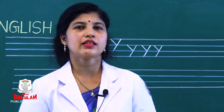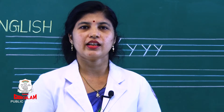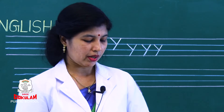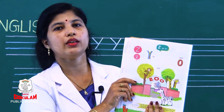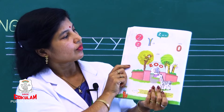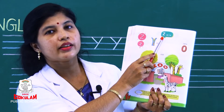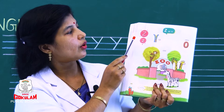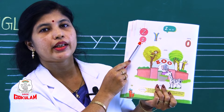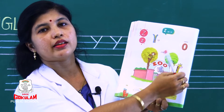After Y, the next letter we introduce today is Z. You can take your literacy skill book, page number 152. Which letter is this? It is Z. This is capital letter Z and this is small letter Z. Many pictures are there.